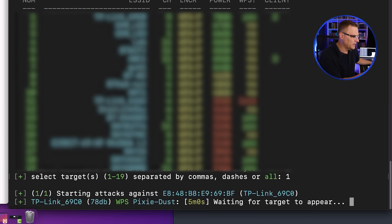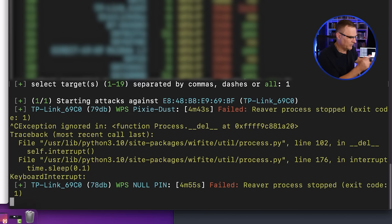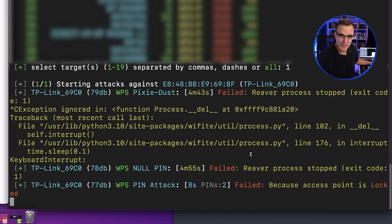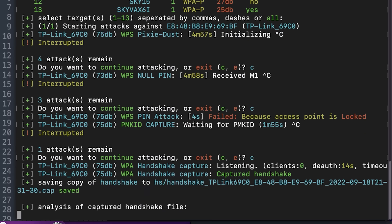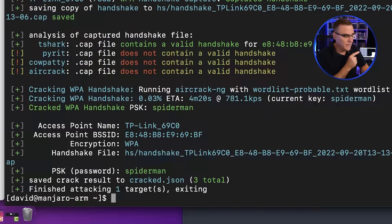I'm going to select option 1 to attack that Wi-Fi network. It's now running a Pixie Dust attack — various attacks can be run and this one will take about five minutes. Then it's going to try a null pin attack; in this case Reaver stopped the process. It then tries a WPS pin attack, which was locked by the access point — so that failed. It's going to try a PMKID attack; I'll stop that and press C to continue. Now it's trying to capture the handshake — it's already done that, and now it's trying to crack the password.